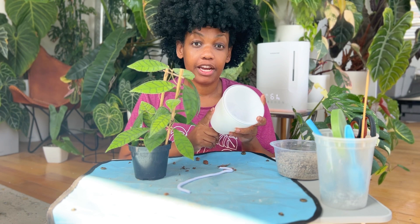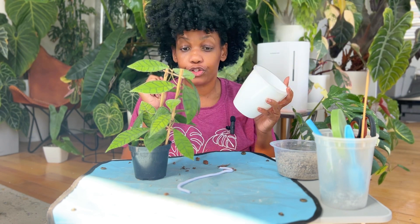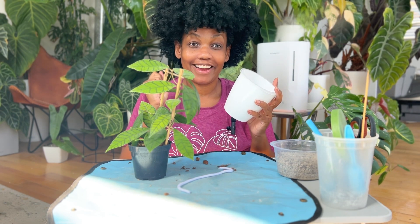We are also going to be repotting in this self-watering planter. This has worked really well for me with all of the plants that I've acclimated from overseas, so we are going to get the Callistophyla in here. But first we need to get all the soil off.